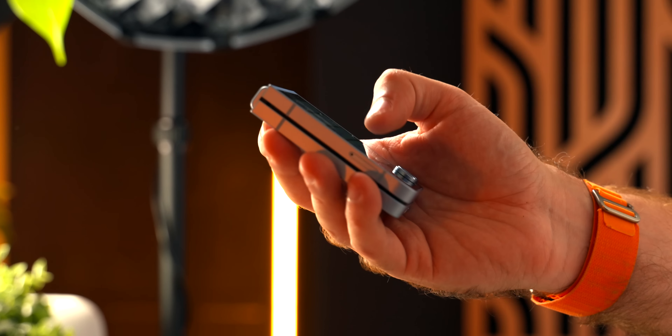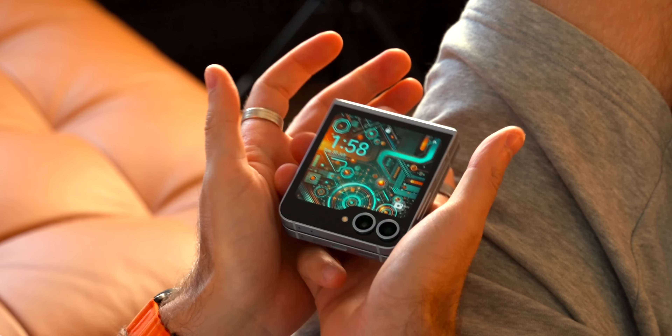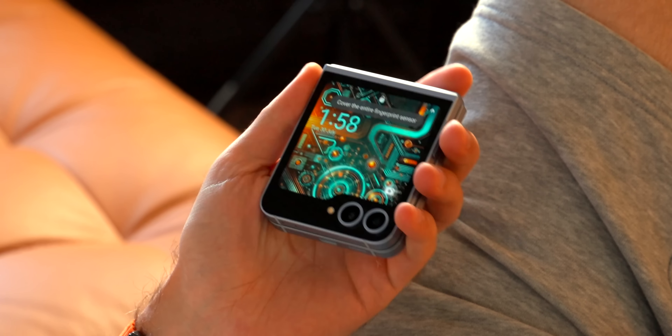It has been two weeks now with the Galaxy Z Flip 6, and if I'm being honest, I wasn't prepared for a flip phone to be this good or this much fun.